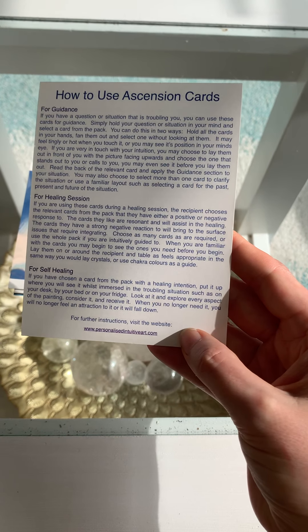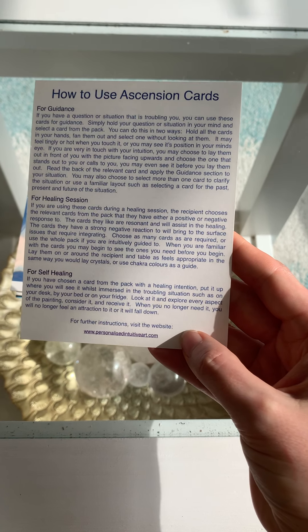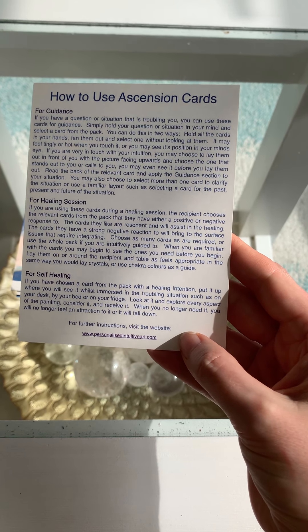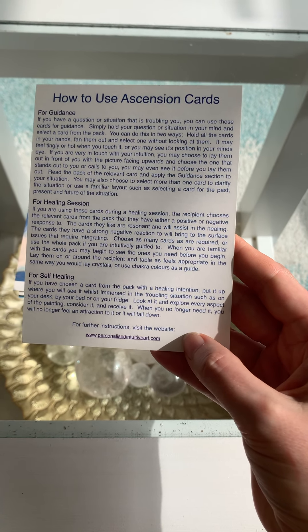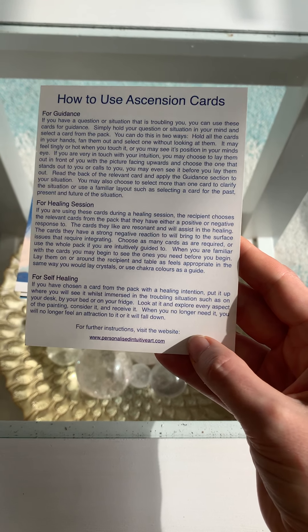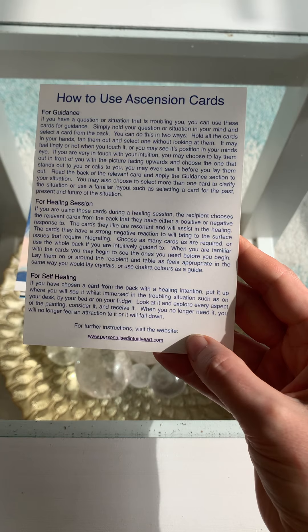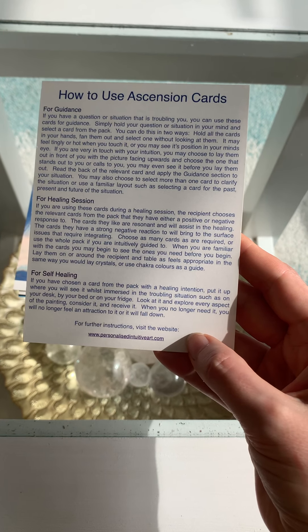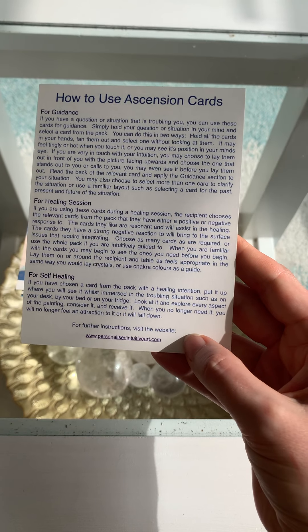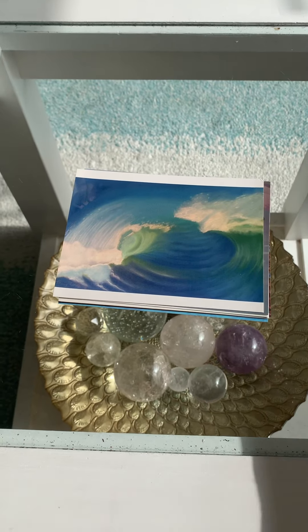For self-healing, if you've chosen a card from the pack with a healing intention, put it where you will see it whilst immersed in the troubling situation — such as on your desk, by your bed, or on your fridge. Look at it and explore every aspect of the painting, consider it and receive it. When you no longer need it, you will no longer feel an attraction to it, or it will fall down. That's the way to use them.